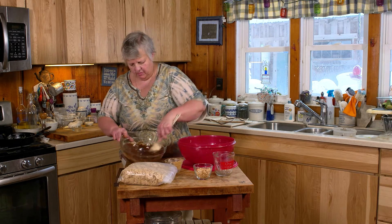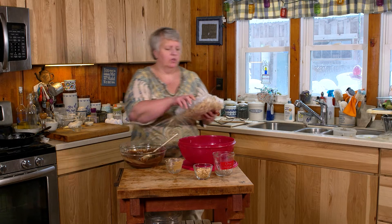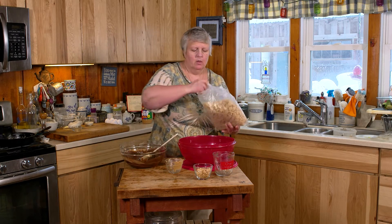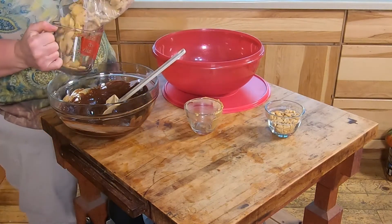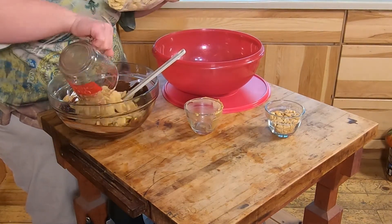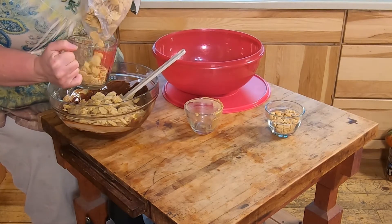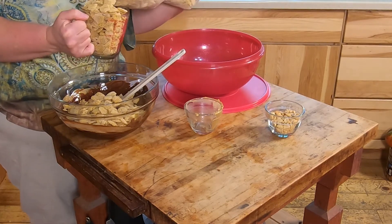Once you have your chocolate completely melted and the peanut butter all incorporated, you're going to want to dump in six cups of whatever kind of cereal you like. I like the hexagon ones — they seem to be a little sturdier than the square ones.